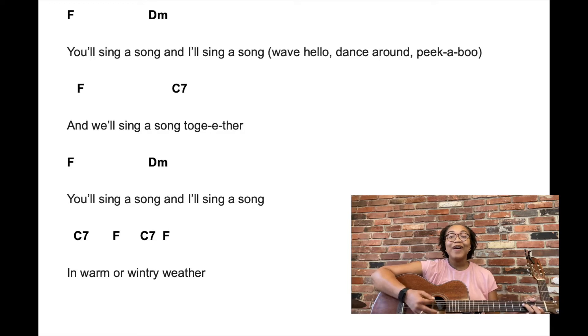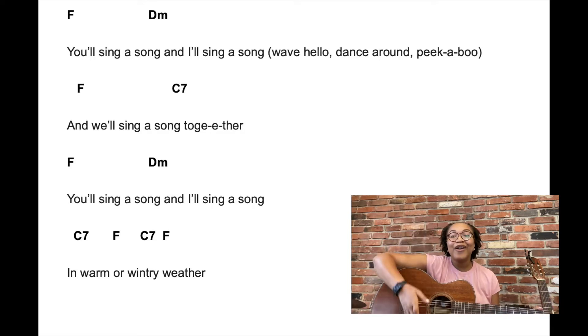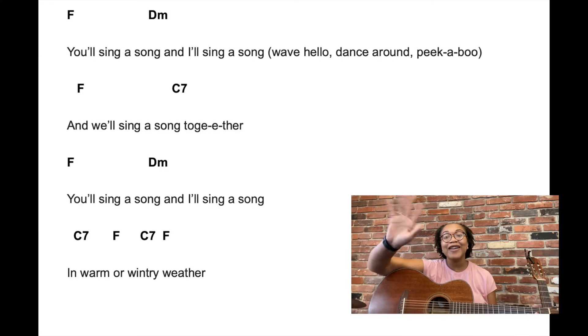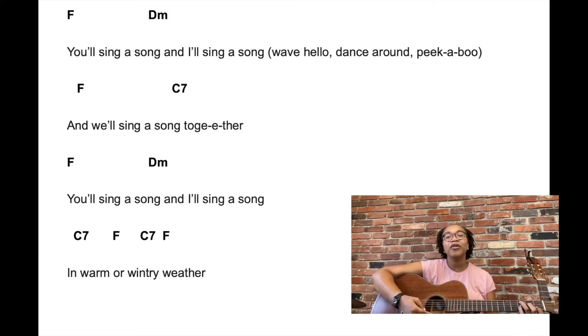You'll wave hello and I'll wave hello, we'll all wave hello together. You'll wave hello and I'll wave hello, warm, warm, warm, wintry weather. And you dance around and I'll dance around, we'll all dance around together. You dance around and I'll dance around, warm or in wintry weather, and so on.